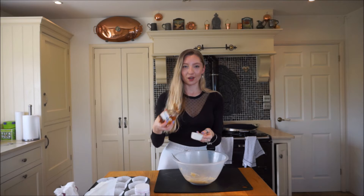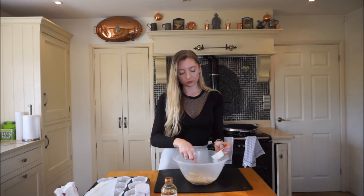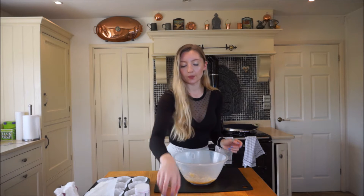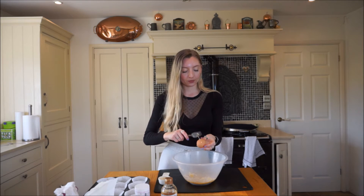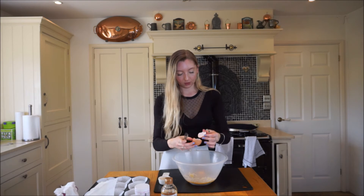I always use cup measurements, it's just easier for me. Give that a little stir, and then we are going to add one egg. You can crack the egg into a cup and then add it in - I always just do it straight in. I nearly messed it up, but thankfully there's no eggshells.